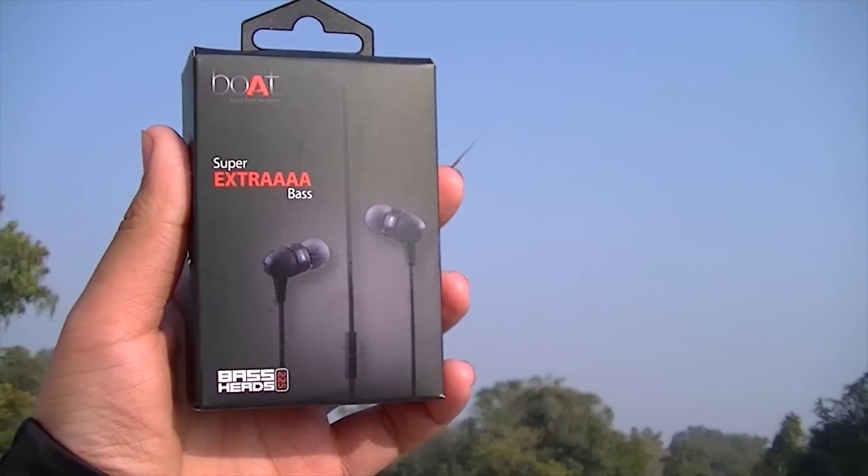You will find a boAt advertisement card in the box which mentions the contact details of boAt. Now, the earphone jack is not Type-C; it is a normal 3.5mm jack. On the earphone jack, there is also a metal ring that has 'Bass Head' written on it, which is really eye-catching and kind of cool.